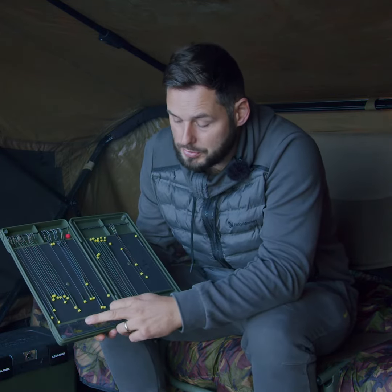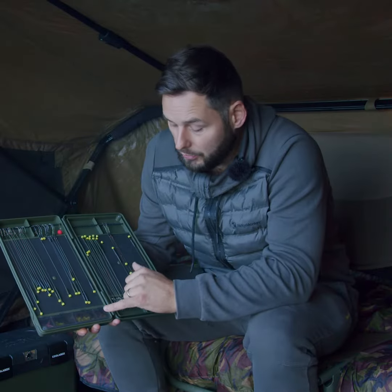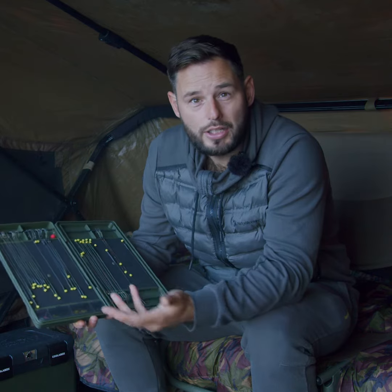I've got one compartment for the double pins, one for the single pins, and I've got hair stops in there also. I've got matching hair stops to my bottom baits and some from the pop-ups in matching colours. But it really is down to the angler what they'd like to put in there — you can put plastics in there, the options are endless.